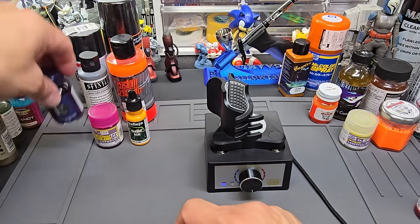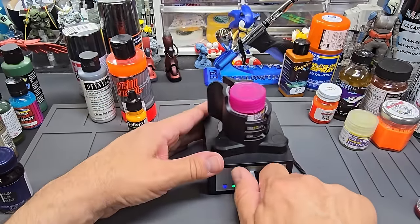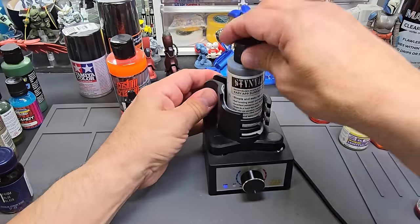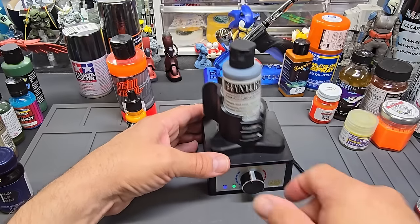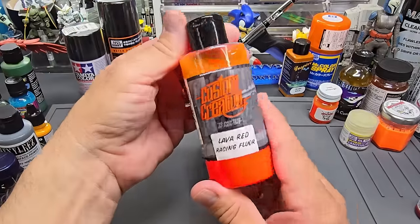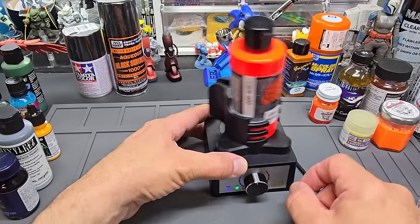Let's try the fat size of Gaia — this is their Prism Blue Black. Holds it fine. Mr. Color holds really good, so that covers Mr. Color, Aqueous, and Tamiya — no problem with those. What about Stynylrez primer? I've got this out because I'm working with somebody on my Patreon about Stynylrez. It'll hold that up. Now a really different one: this giant bottle of Custom Creative Lava Red — will it hold this? It will!